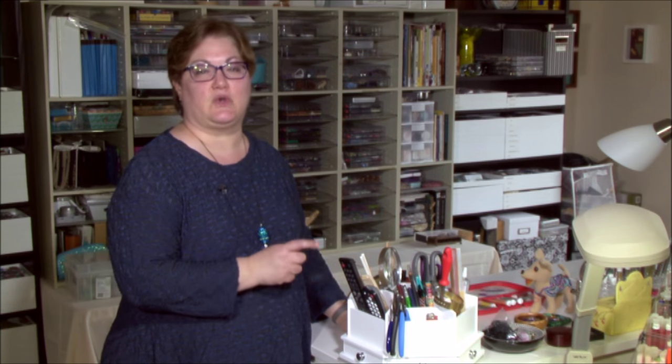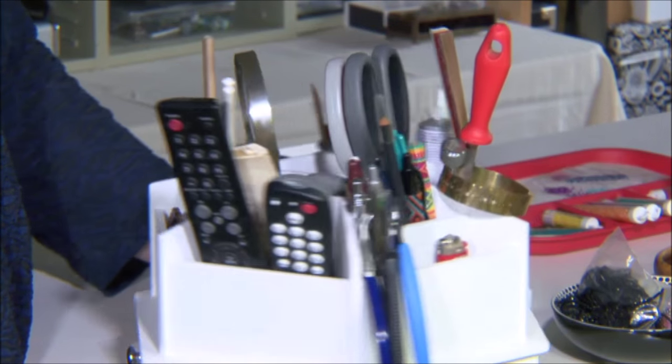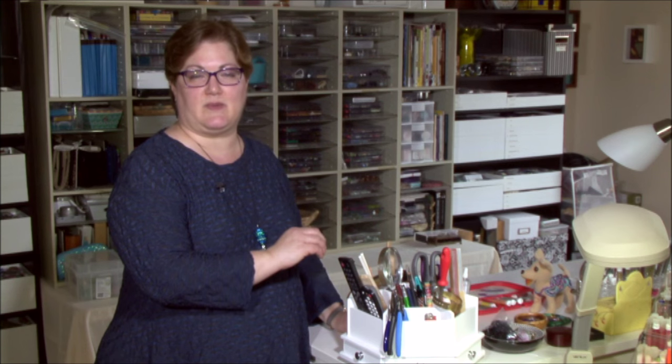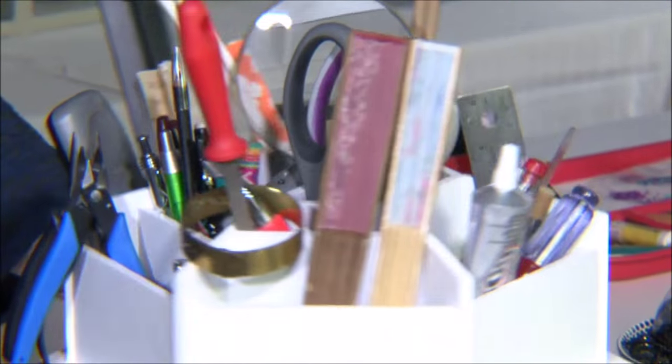The third category is tools. This is a tool caddy for all of our bead tools and it swivels. You don't want all the tools you own on the table — only the ones you use most often. Those are the ones you want on your working space so you can grab them quickly, and the ones you don't use very often you can store away in another place.